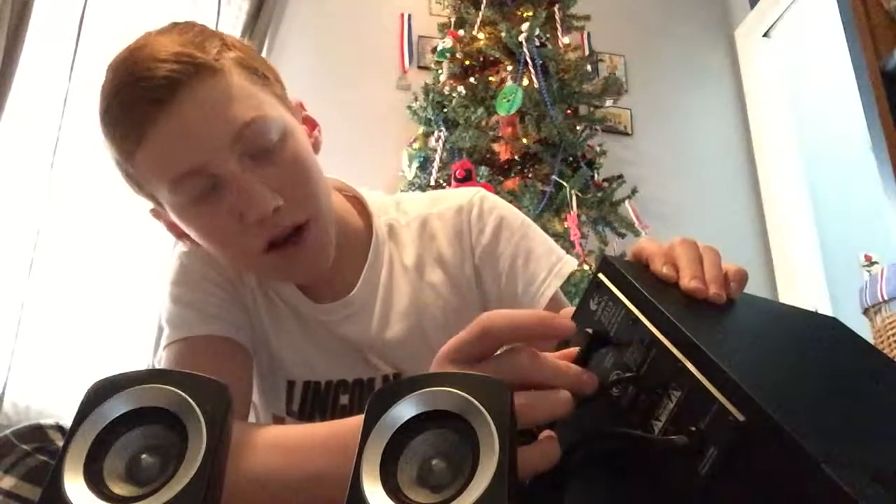I got these two speakers. These plug into the back of this — they plug into each other first, but then they go together into the back of the speaker. Me plugging it in and seeing what they do will be on my second channel.